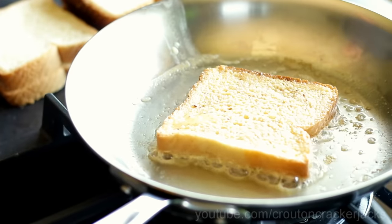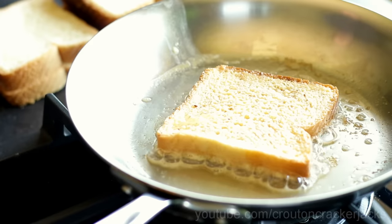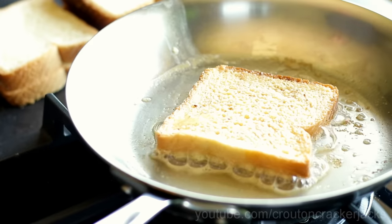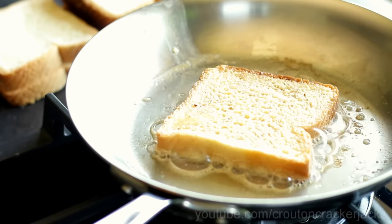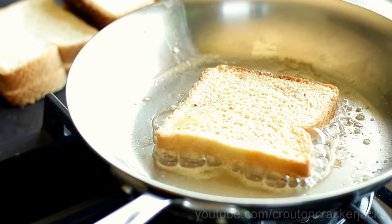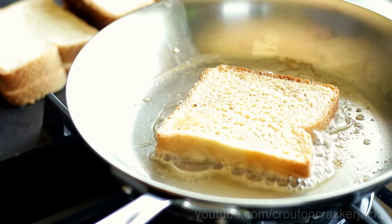A lot of recipes call for you to soak the bread, but I do not like soaked bread for French toast. I like my French toast to not be custardy — I like it to still be bread in the center — so I just do a light coat on both sides. I'm going to let this go for a couple of minutes until it gets nice and golden brown on the bottom. Don't be tempted to move your bread around; just let the pan and the heat do their work.